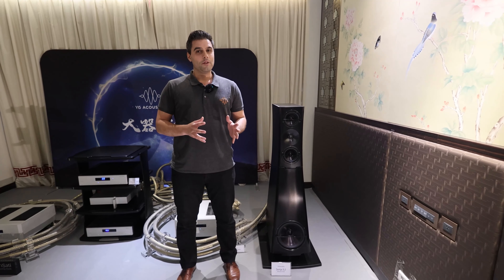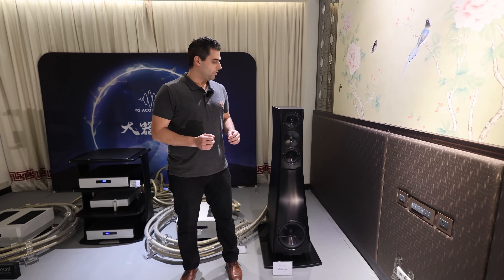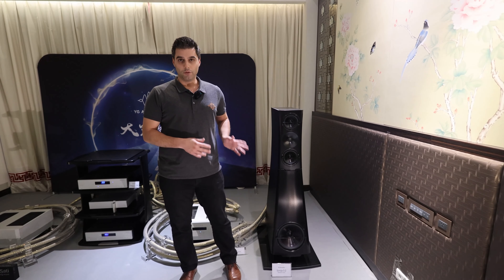As I mentioned, I'm in charge of Asia and Pacific, which includes Taiwan. Today, on top of the three rooms that we have, we're currently in the biggest room for YG, where we have the Sonya 3.2 speakers.